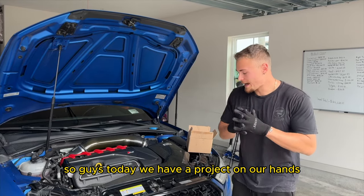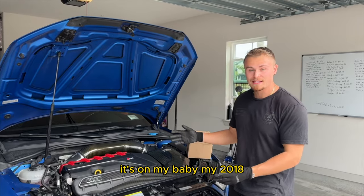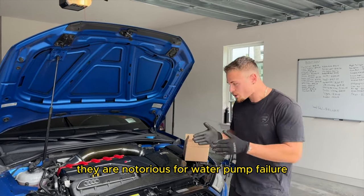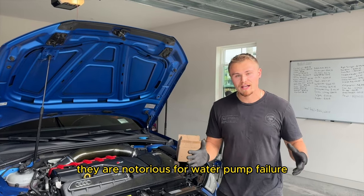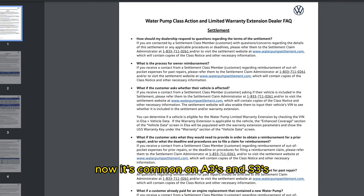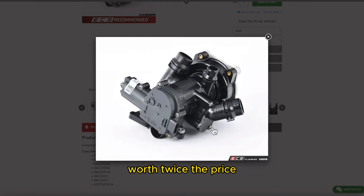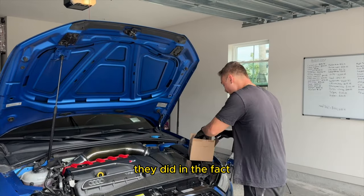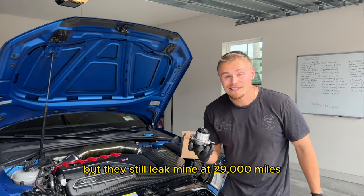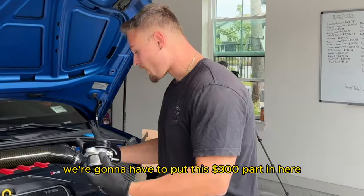Today we have a project on my 2018 Audi RS3. Like most Audi RS3s, they are notorious for water pump failure and unfortunately it's my time to deal with that. It's common on A3s and S3s — it's a plastic water pump. You'd think they would have corrected that on a car worth twice the price. They did make it aluminum instead of plastic, but they still leak. Mine failed at 29,000 miles, which is mind-boggling.